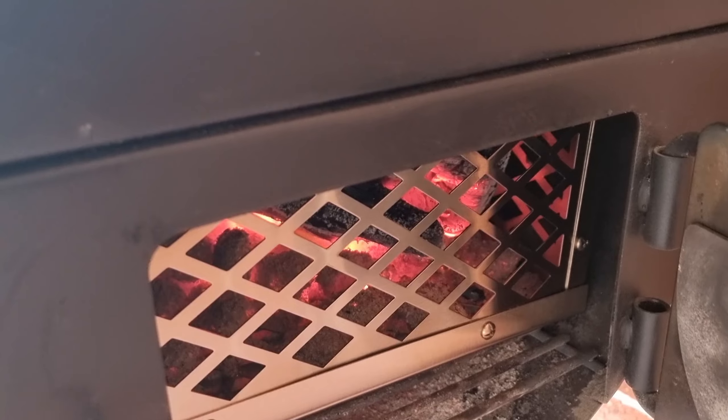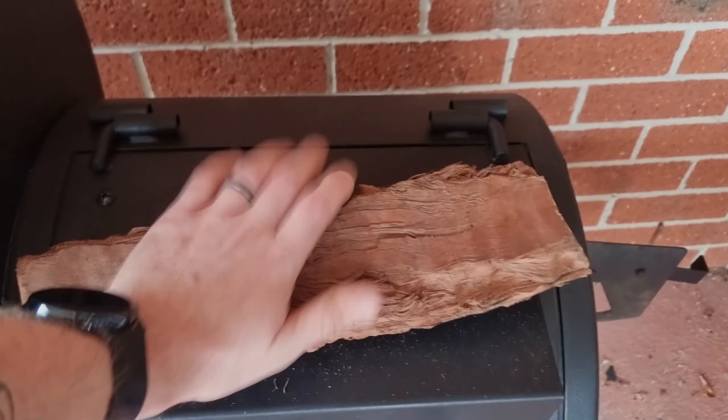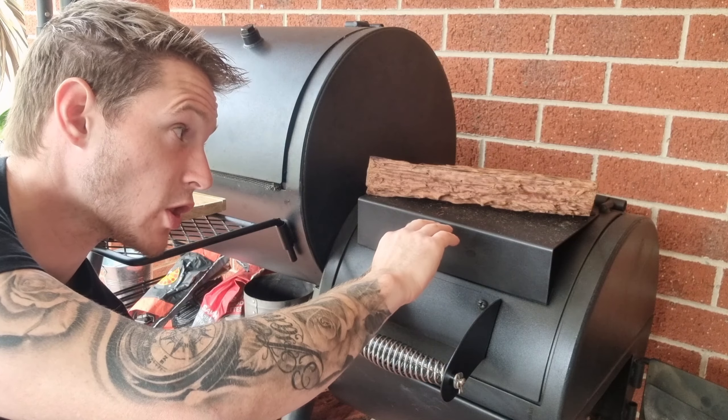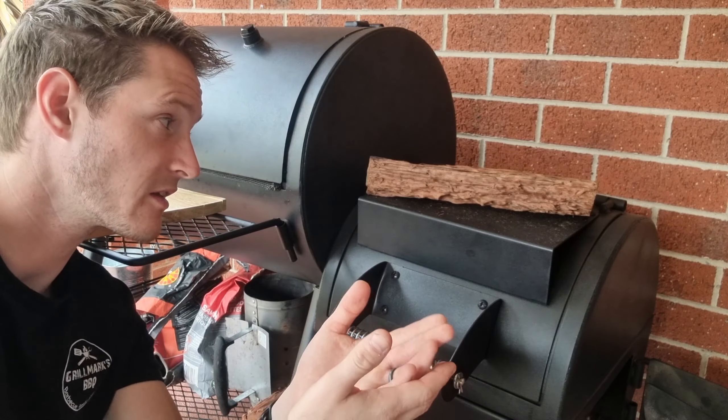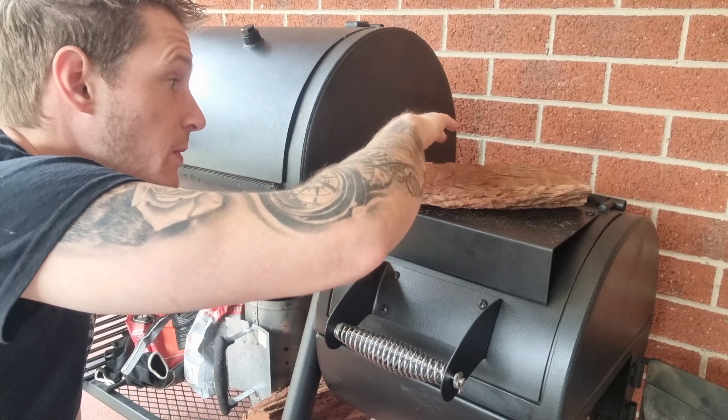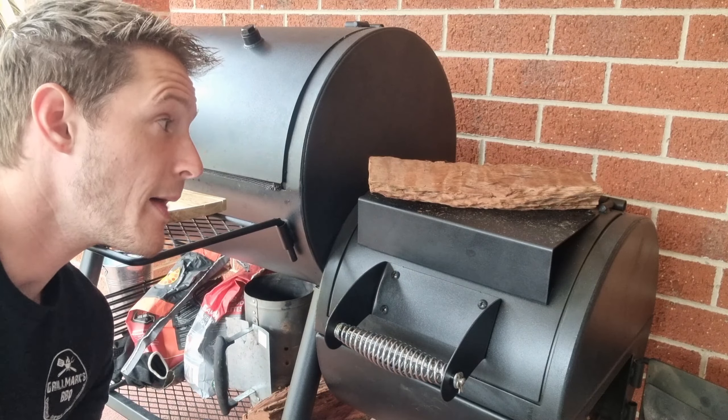We've maintained and brought our temperatures back down to around 250, but it's starting to taper off — we dropped to 247 then around 235 — so that means we're needing more oxygen to the fire. We're going to check how that log's burning, and if it still looks like it has some life left in it we're going to open up that vent and that side door to let more air in. That log still has plenty of life to it, so we're going to reopen this door, open this side bit here, and hopefully that shoots our temps up a little bit.